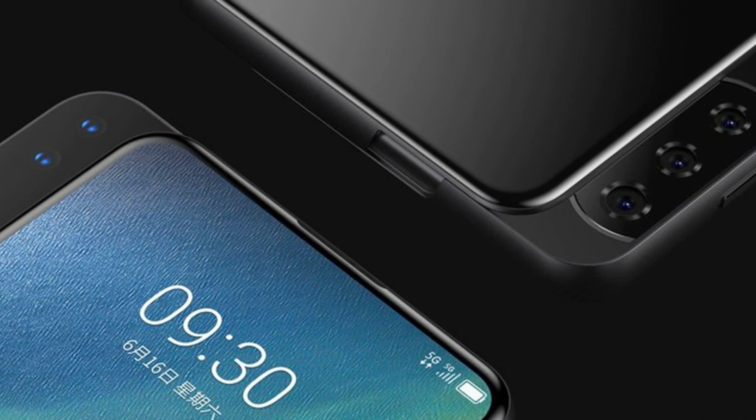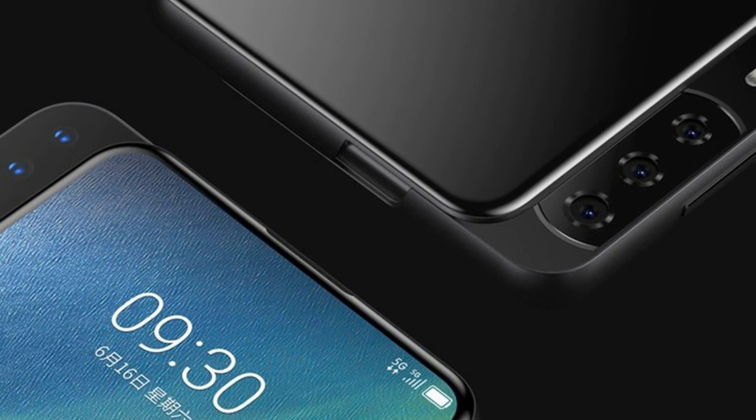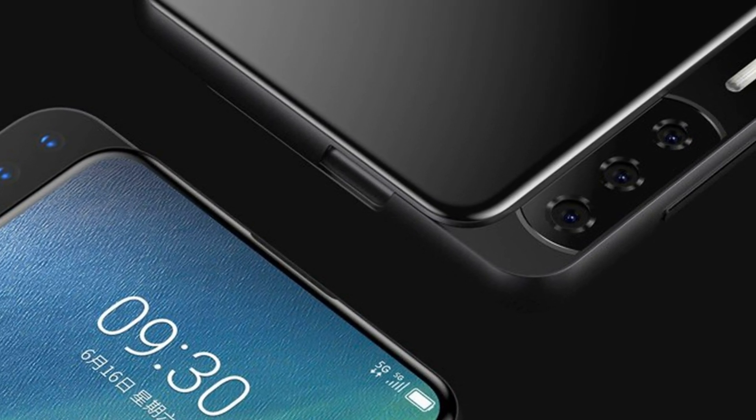Despite the fact that the ZTE Axon V is so far only a concept, it is likely to see this device as a commercial product on the market this year.